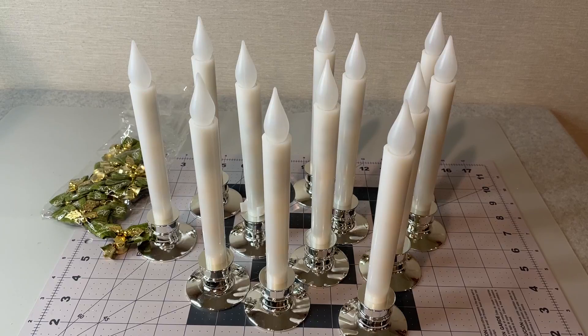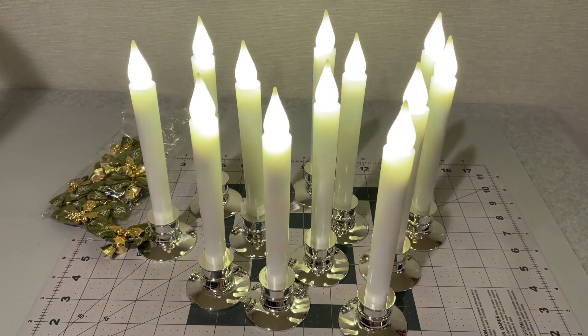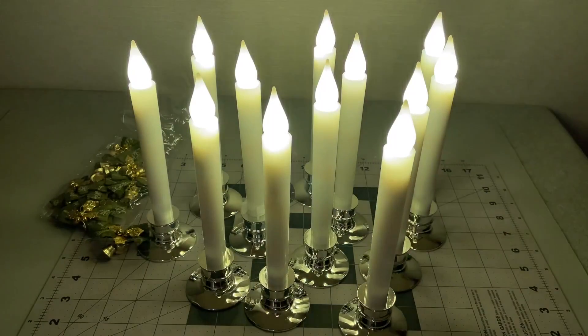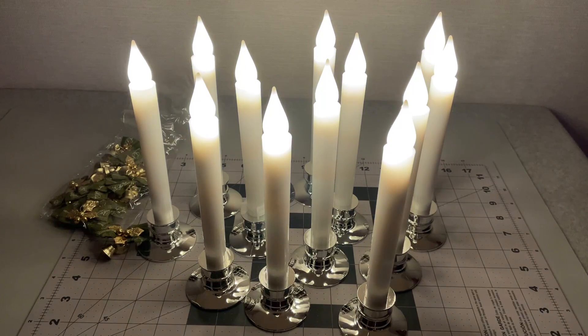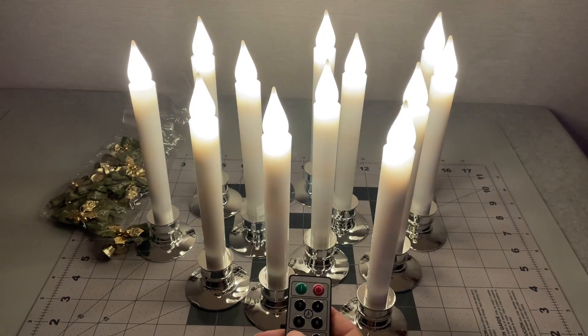Let me turn the lights down a little bit here — let's see if it's a little more visible. You can see the flicker mode. Not super noticeable, but you can see it flicker a little bit. Let me turn one more light off. Now it's flicker mode — it's kind of a cool effect.